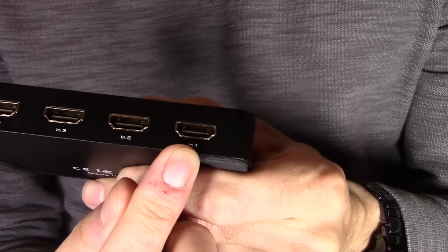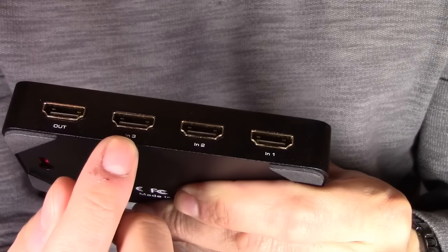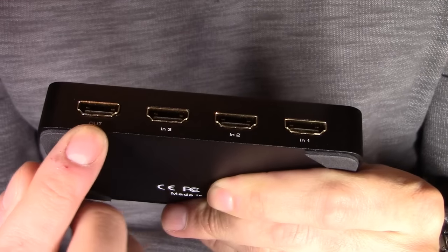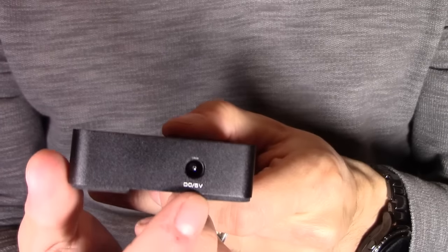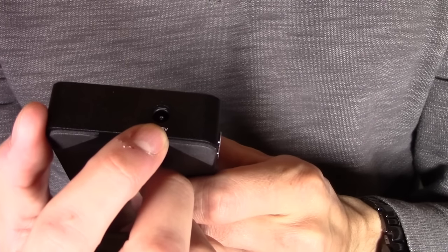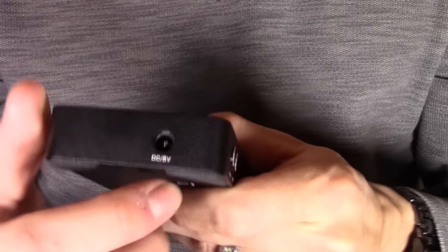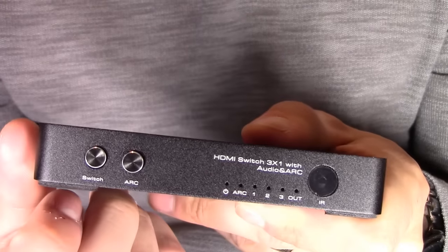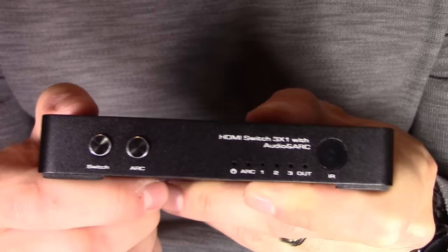We've got HDMI 1 input, HDMI 2, HDMI 3 input, and HDMI output to your TV. Right here we have the power port — you need a 5 volt adapter, which it comes with. And here's your HDMI switch button; you can switch from 1, 2, and 3 input.